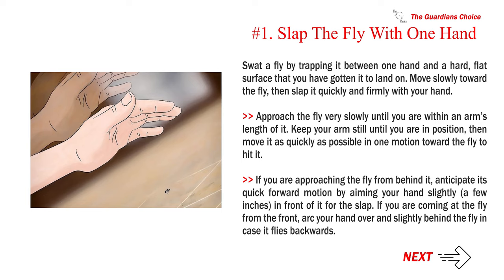Approach the fly very slowly until you are within an arm's length of it. Keep your arm still until you are in position, then move it as quickly as possible in one motion toward the fly to hit it. If you are approaching the fly from behind, anticipate its quick forward motion by aiming your hand slightly a few inches in front of it for the slap.